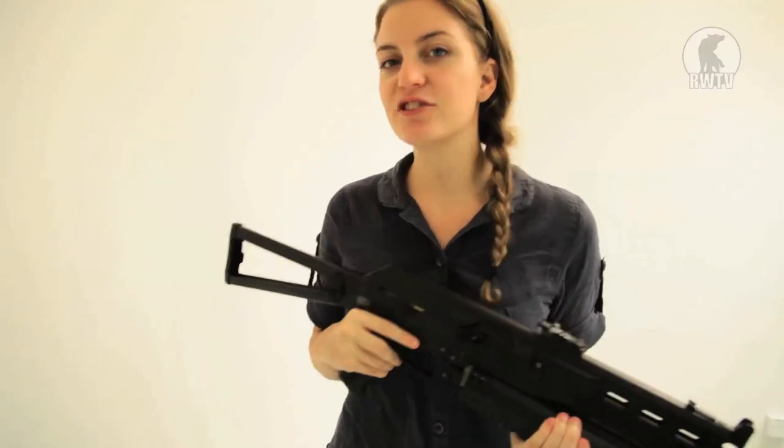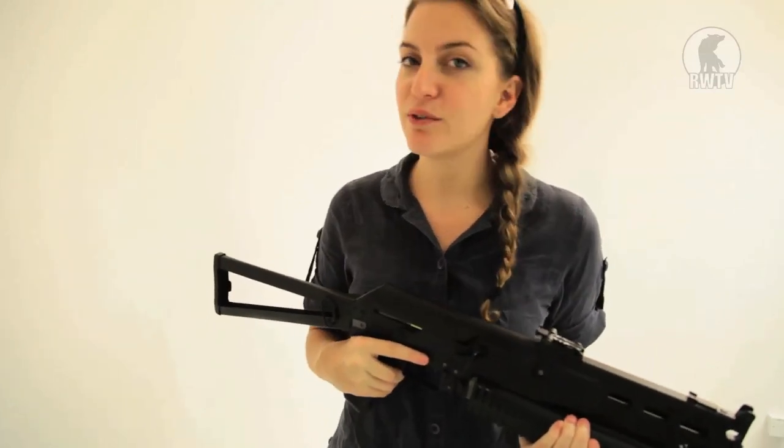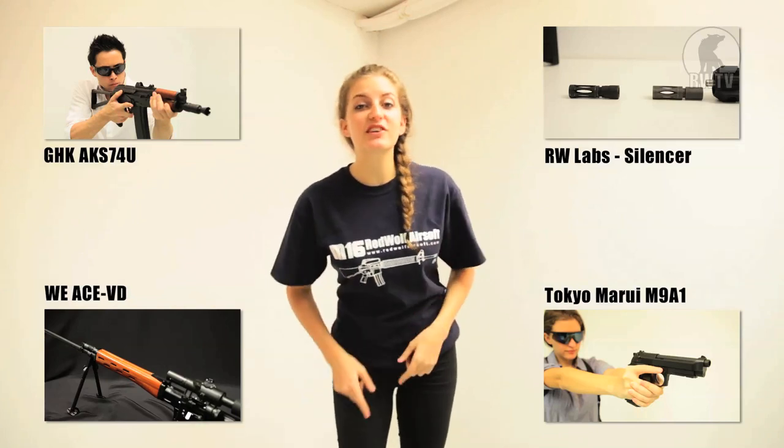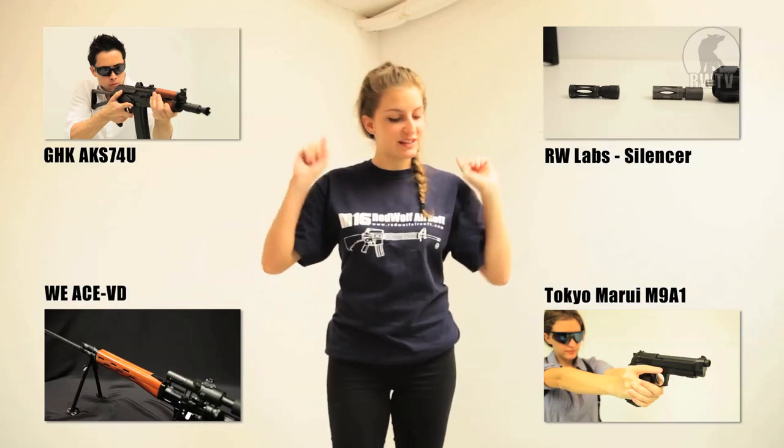For this cool product and others, go to our website at www.redwolfairsoft.com. There's plenty more where that came from, so don't miss out on other episodes of Red Wolf TV.